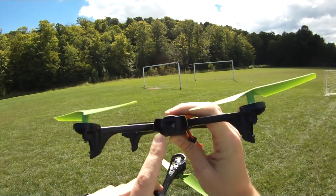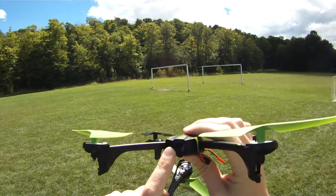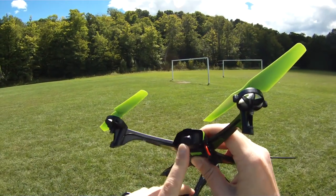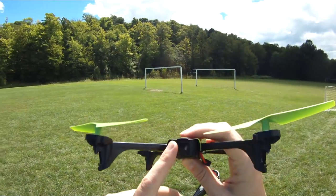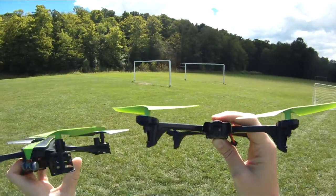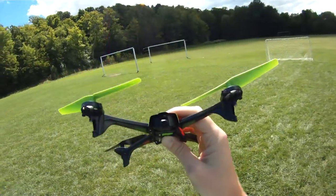I definitely like the fact that it has the wide-angle lens, but it is fixed at a somewhat downward angle. You do get quite a bit of picture in there because it's such a wide-angle lens, but I wish it was adjustable. I don't see a way of adjusting it, so fairly certain that's fixed. Not a deal-breaker, but I would have liked to have seen an adjustable camera.